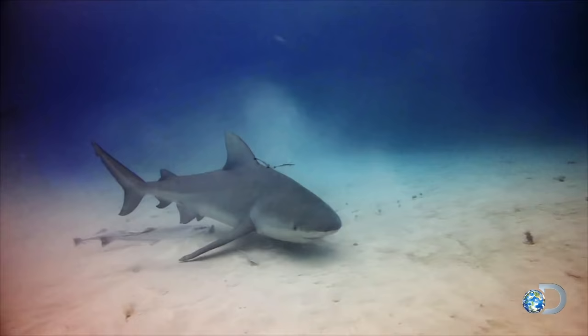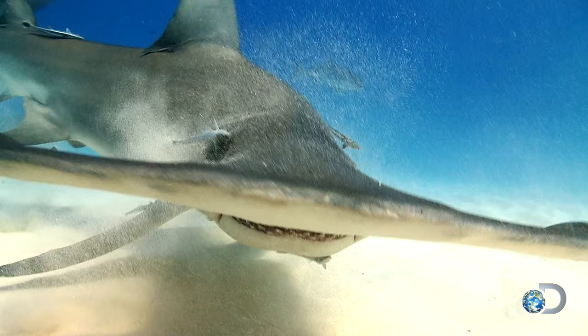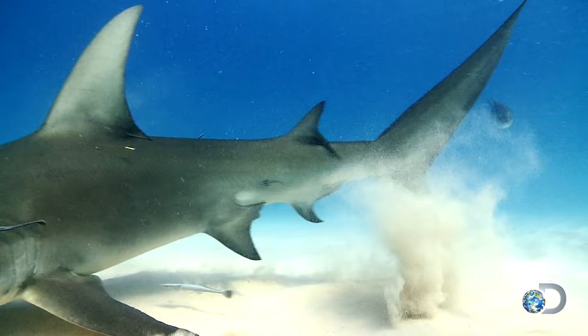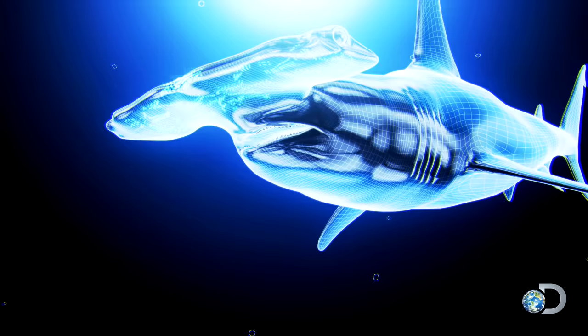It's mastered the art of detection. All sharks sense electric currents generated by living things using special receptors on their snouts. But hammerheads, up to 20 feet long, take this extrasensory skill to a new level. Thousands of receptors are packed in their unique head shape.